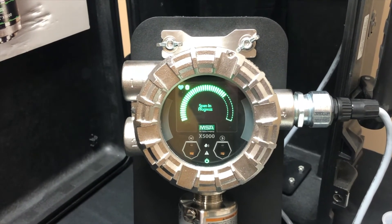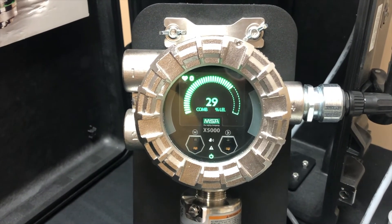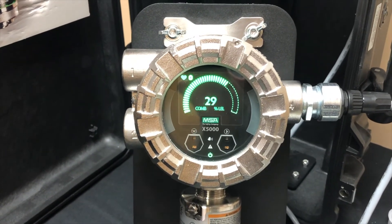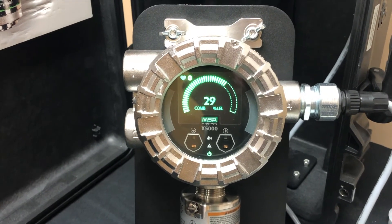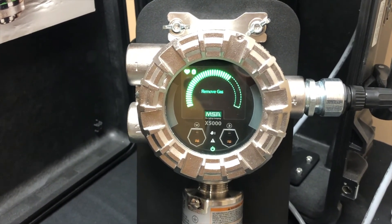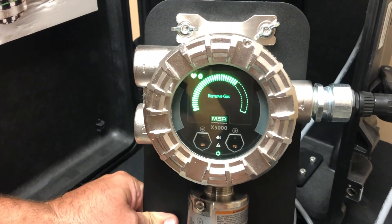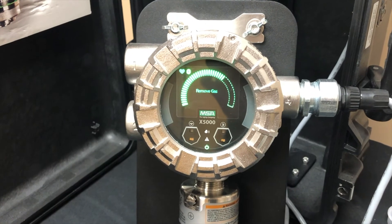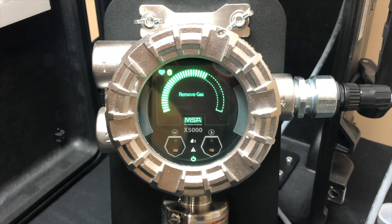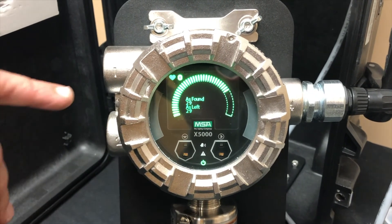You can see it's at 29. Once it gets a stable measurement and holds that for about 15 seconds, you'll see a message that says span successful and to remove the gas, and then it will store that data. It'll also tell you what it was found at and what it left it at. So if it stays at 29, it would say found at 29, left at 25. You can also go back in and look at the previous calibration. You can see the remove gas signal — we're going to take our gas off. It will show you what it was found at and what it left it at — it's basically finalizing the calibration.